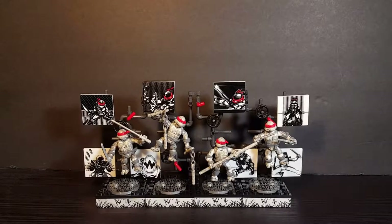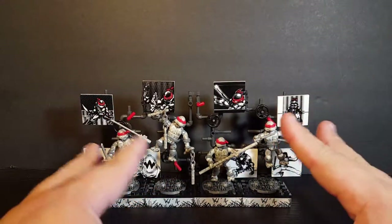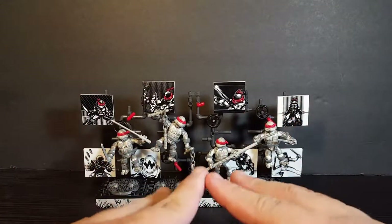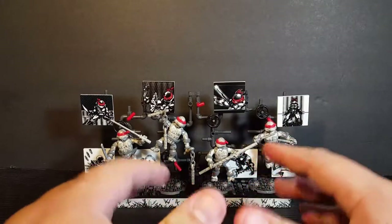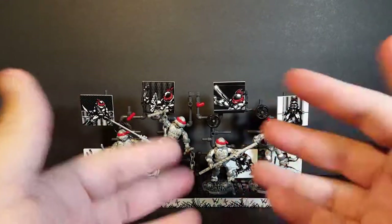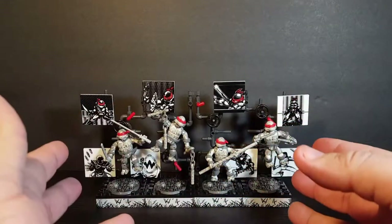Now let's take a closer look at the Mega Bloks TMNT Eastman and Laird set. This is a set I have been dying to review and get in my hands because I am a big fan of the classic turtles — the classic black and white comic book Mirage turtles. I'm just really fascinated with those versions, and I think it's really cool that we got them in Mega Bloks form.